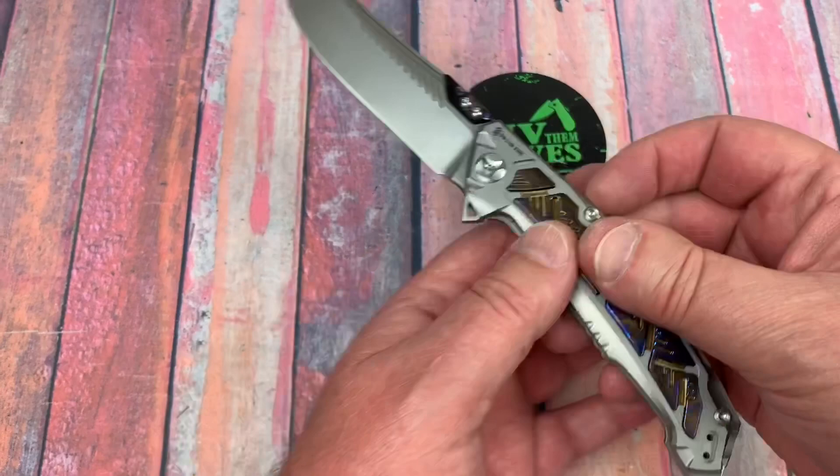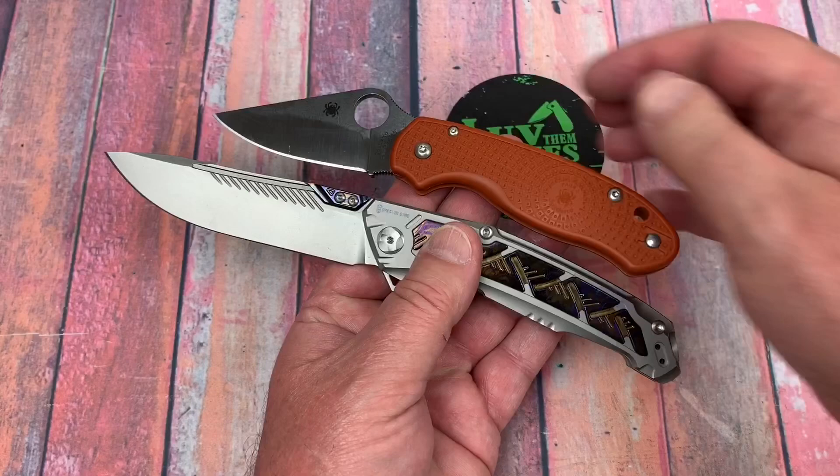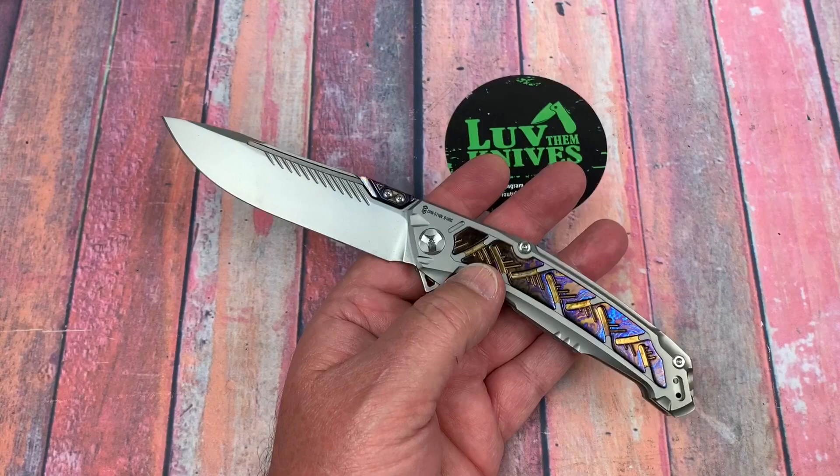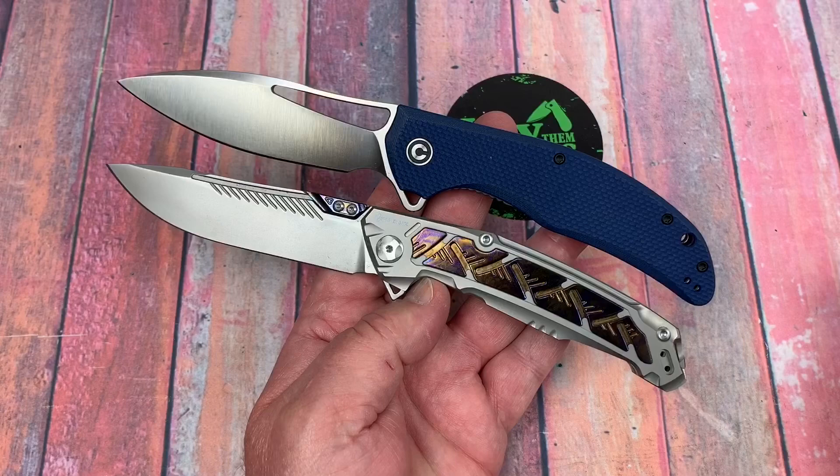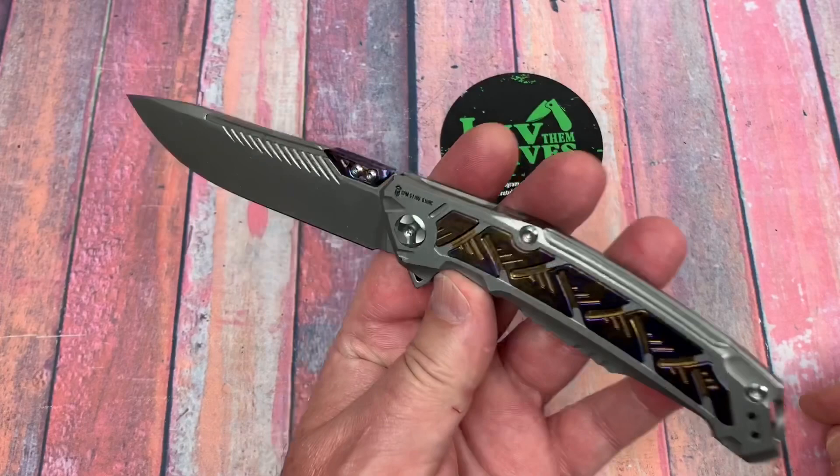Let's put something out here that we can compare to. The Paramilitary 3 — that's small. I don't have much on the table to compare to. My Vexor is always sitting out here for some reason — that's a big, huge knife. This is a huge knife too, so we're sitting right there. We're very comparable to that.